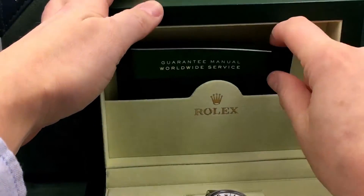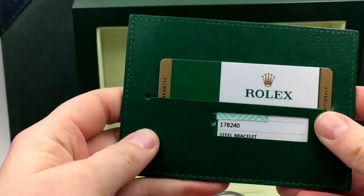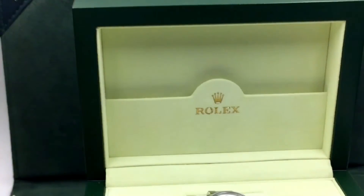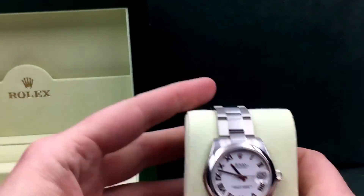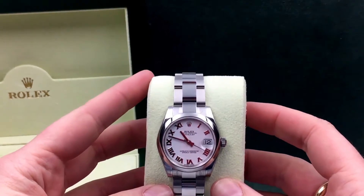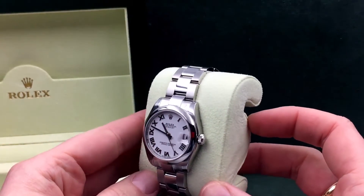Let's take a look at what this comes with. We've got the service manual and the warranty card. And onto the watch — this is a 31 millimeter stainless steel Datejust. You can tell this is a white dial with Roman numerals.